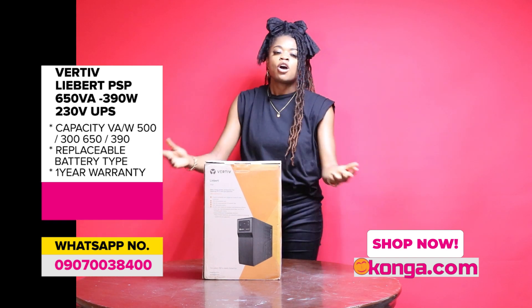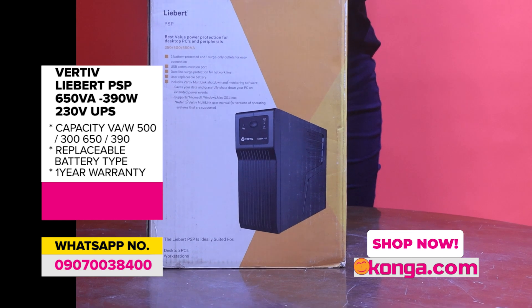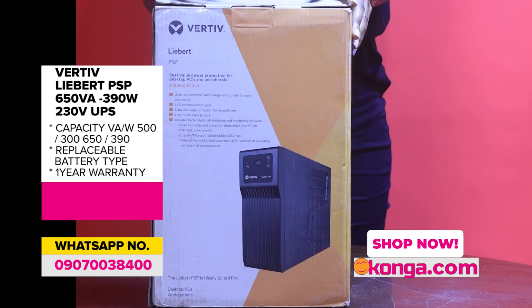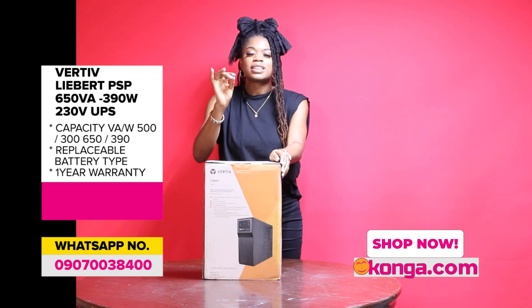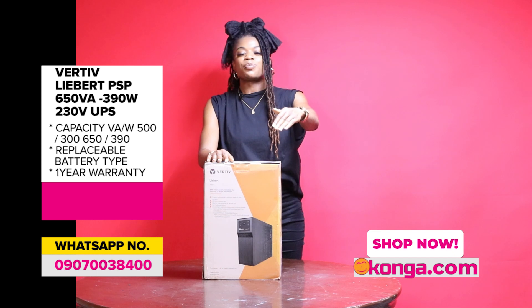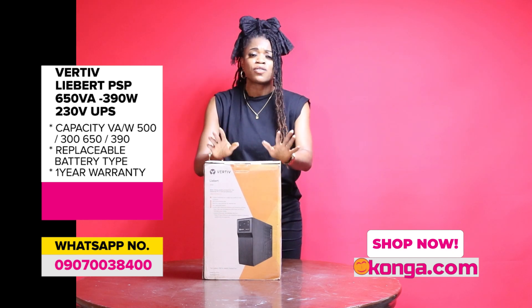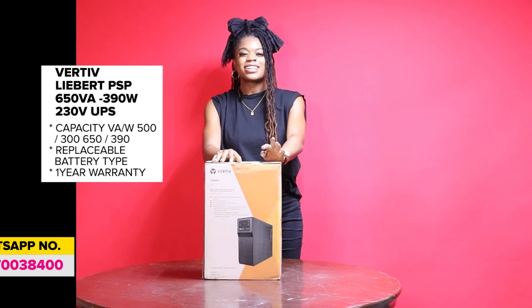If you're a bulk buyer and you'd like to purchase this product, we have more than enough options for you. Make sure you go to conga.com — we even have doorstep delivery, so if you want it in your house immediately, we've got you. Check the price right on the screen and get yourself a great UPS that can function in your home today. Only conga.com.